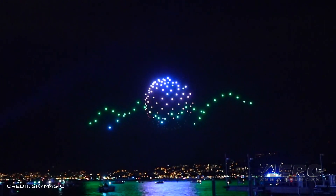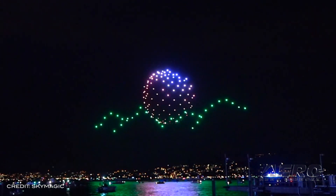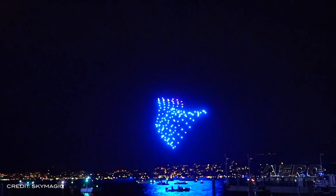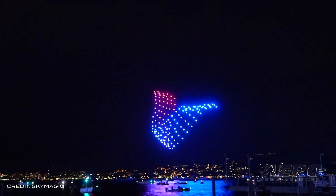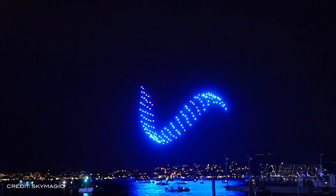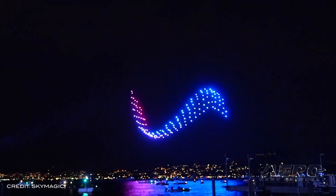Zurich Festival takes place once every three years in Switzerland's largest city, with the goal of bringing people together. The festival offers a unique blend of old and new, with traditional food, DJ sets, audio-visual installations, family attractions, and now drones.